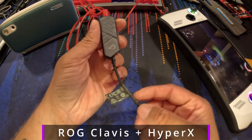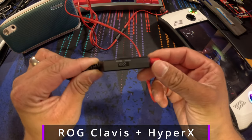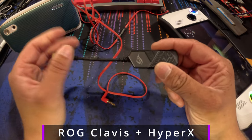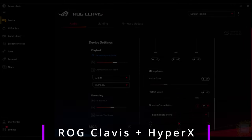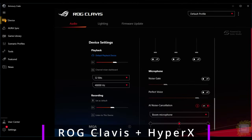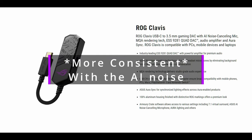This is a test of the HyperX earphones with all noise cancellation turned off on the ROG Clavis, then with noise gate turned on — which uses the small microphone on the ROG Clavis to cancel out noise. You cannot hear my snapping at all. This is a test with perfect voice and noise gate turned on. Now I have AI noise cancellation turned on set to boom microphone, then switching to inline microphone — you can hear it changed the tone of my voice. I can hear it picking up snapping only when I'm talking. It sounds a bit more muddy, but I do sound more clear.